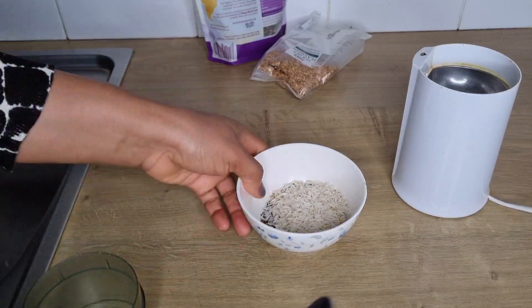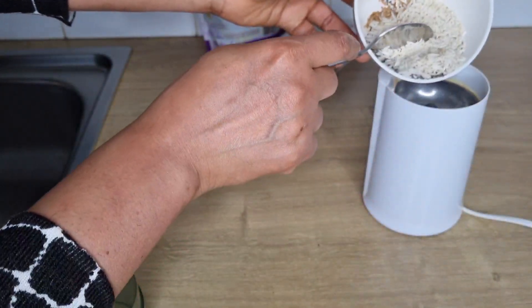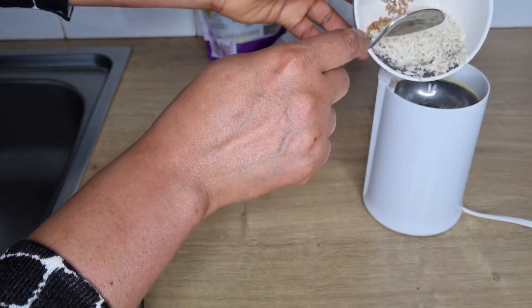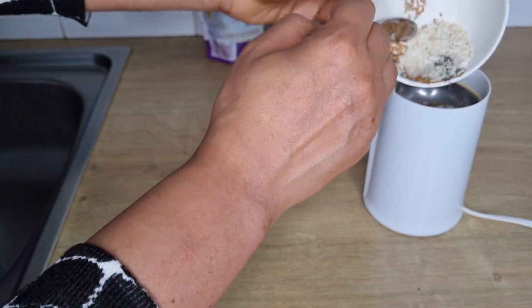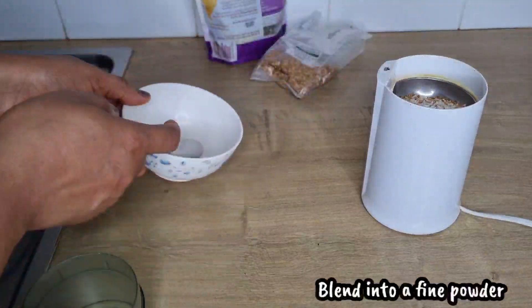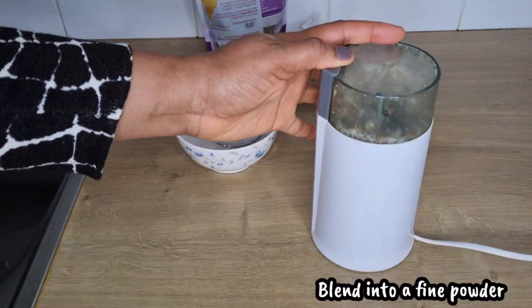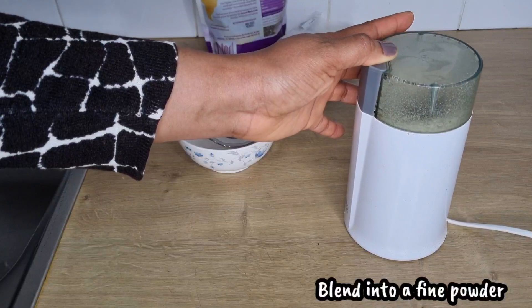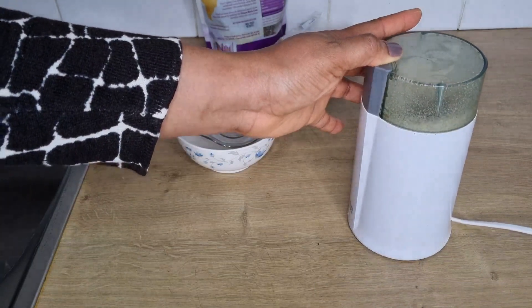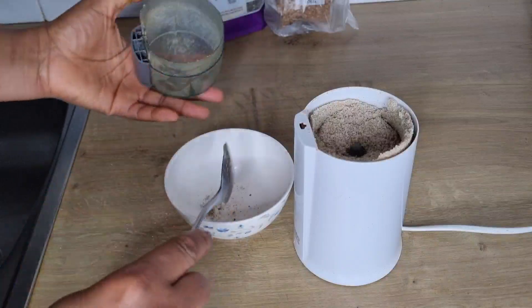When I'm done I'm going to add everything into the blender and blend until smooth. When I'm done blending I will set aside.